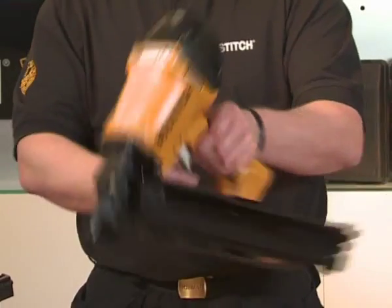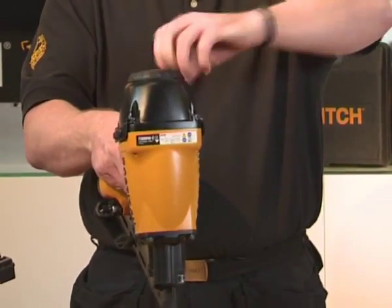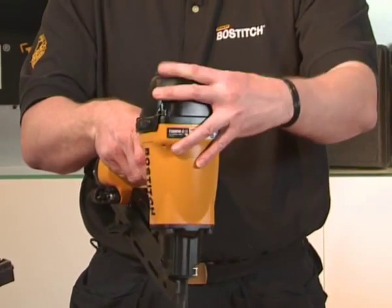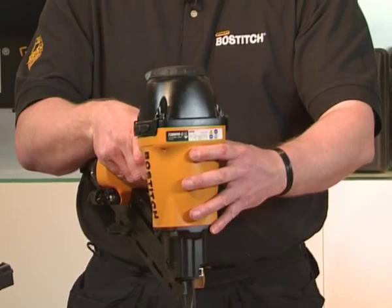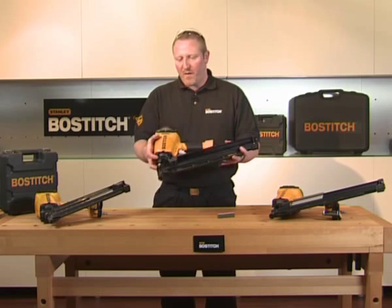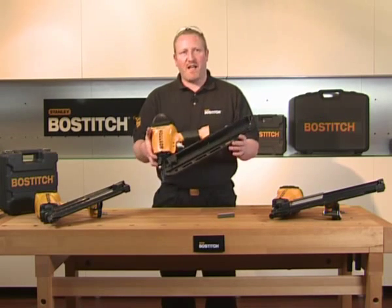Following around the tool to the top, you have the adjustable exhaust. Simply turn the exhaust away from the material to stop you blowing dust into your face. The tool itself comes in a plastic blow-moulded case. They all come with a seven-year limited warranty. And that's the F28 WW.